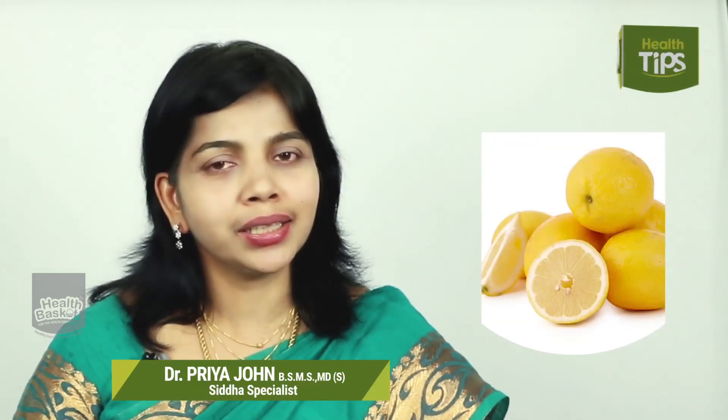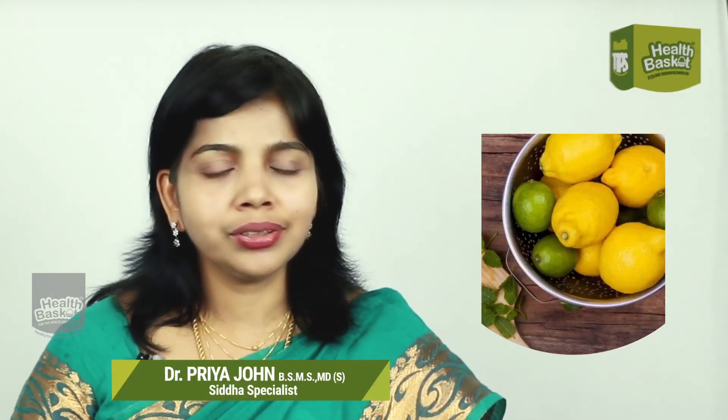Welcome to another episode of Health Basket. We will see how we prepare a good meal. It has a lot of vitamin C and has no...